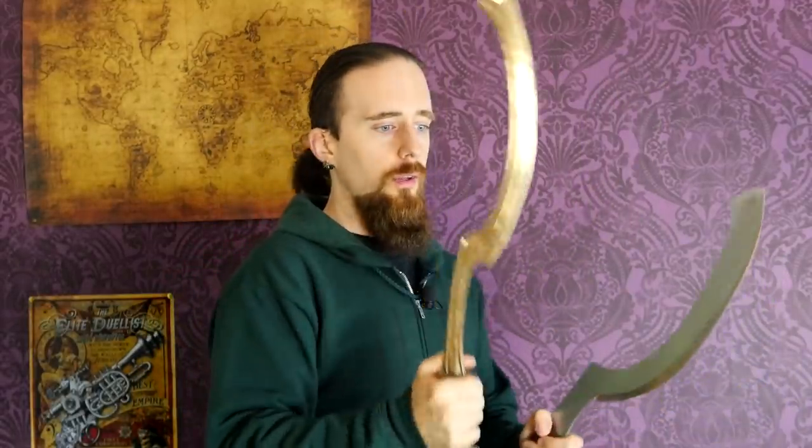The original Kopesh — this is a more historically accurate reproduction by Neil Burridge — is far lighter, and you can see it's a little bit shorter, way narrower, and actually thicker because it's bronze, so it needs to be. Overall, I'd say this weighs about a bit more than half of this one, so it is quite a difference.